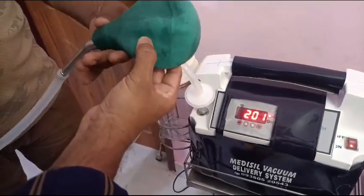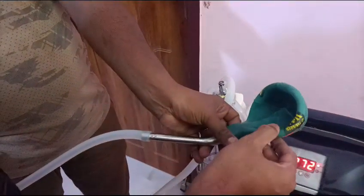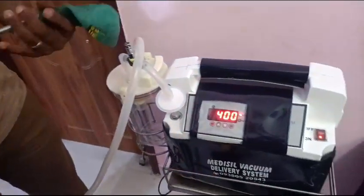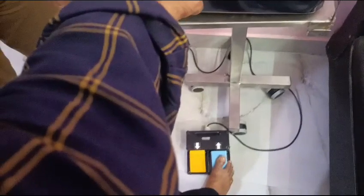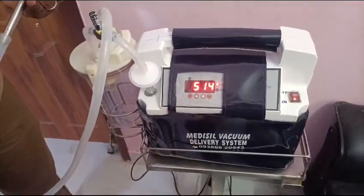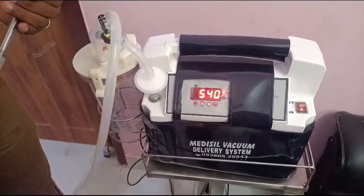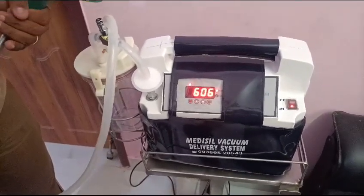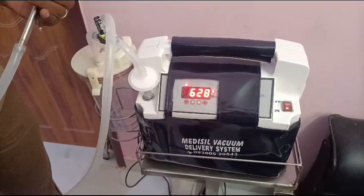So the uterine cavity shrinks. This is a small rubber, so it shrinks very fast, but in our case it goes slowly. With the foot switch you are increasing the vacuum. You go up to 600, and then 650 to 700.